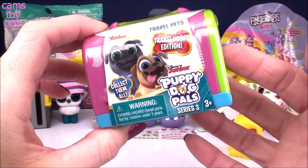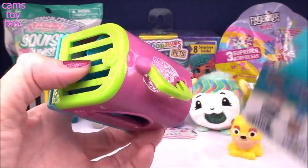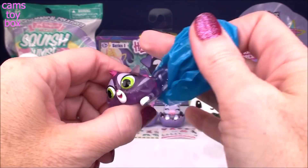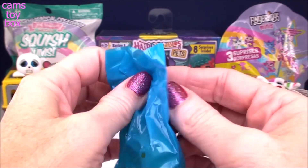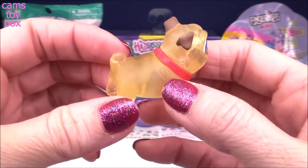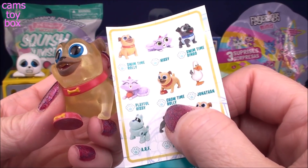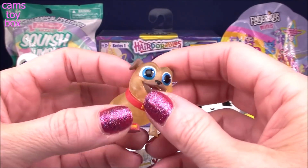Next up, we have a Poppy Dog Pals Travel Pets Translucent Edition from Series 3. You get two different characters in this one. This one you can stick your fingers in because these are friendly pets — they're not feisty, they're adorable. We get two blind bags. We got the Translucent version of Hissy — super pretty, she's got lots of little glitter in her. And we got another Translucent — Translucent Rolly! It looks awesome. Here is the collector's checklist, and I'm looking everywhere for Translucent Rolly. There's a version called Chow Time Rolly, but it doesn't show a Translucent version anywhere. Either way, I'm really glad we have it because I haven't gotten this one yet.